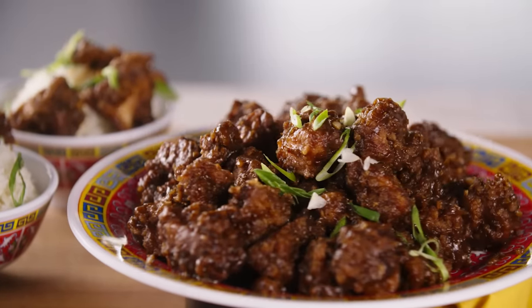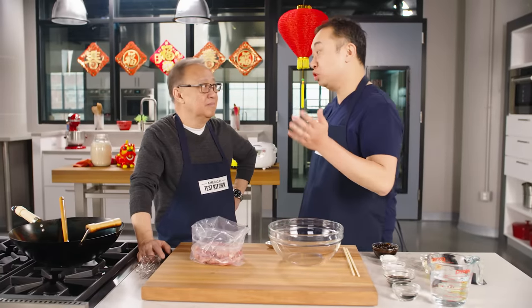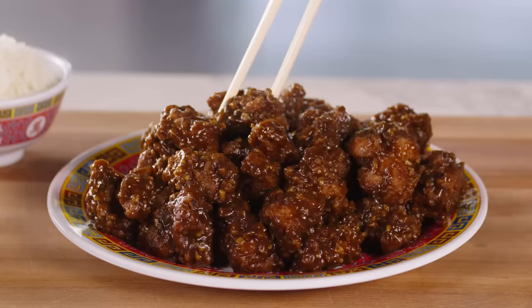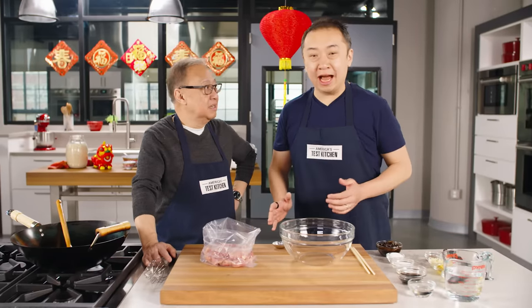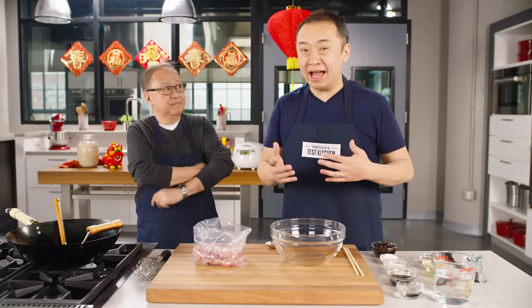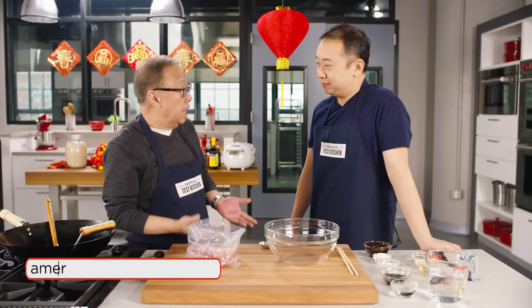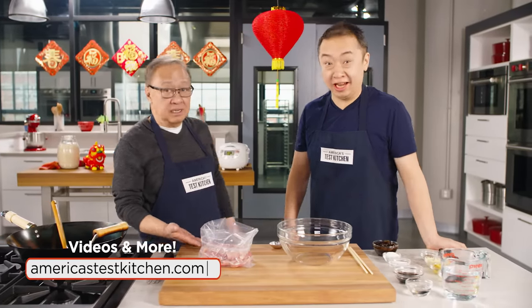If you've ever ordered Chinese take-out, I almost guarantee you've had General Tso's chicken. It's crispy boneless chicken with a savory sauce, perfect with rice. Here's the thing — if you get it at a restaurant it's absolutely delicious, but if you order it take-out or delivered, it's just never as satisfying, not as crispy. So why not make it at home? It's really easy.